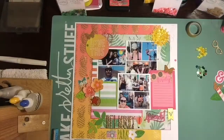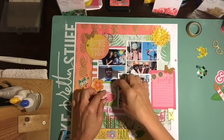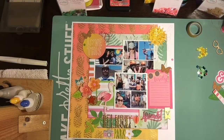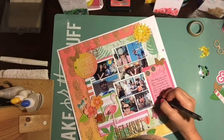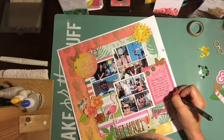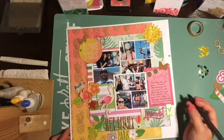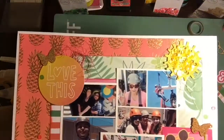Here's a cute little flamingo from the Oasis line — I think that's the only thing I used from that line, but I thought it'd be really cute right there in the middle of that little tiny green frame. I'm really super happy with how this page turned out. It's super bright and colorful — totally me.